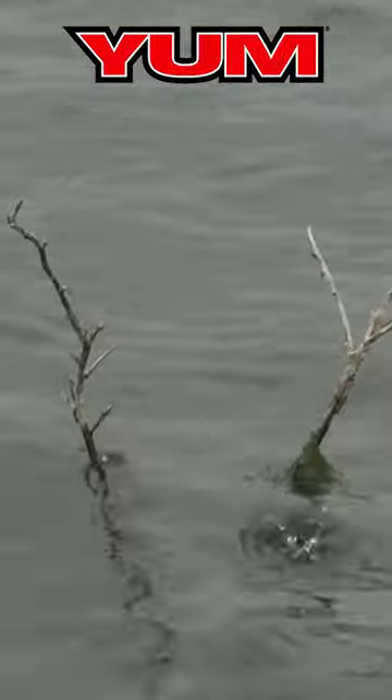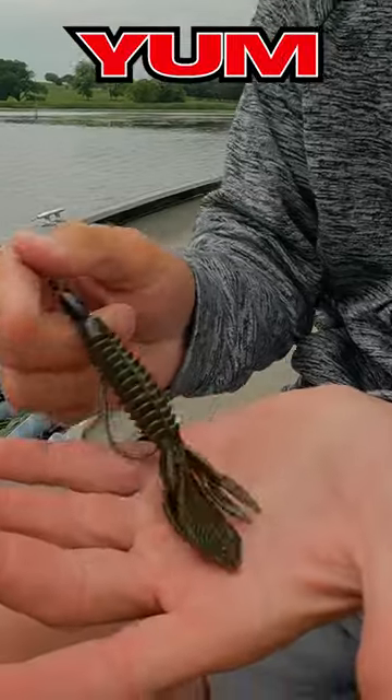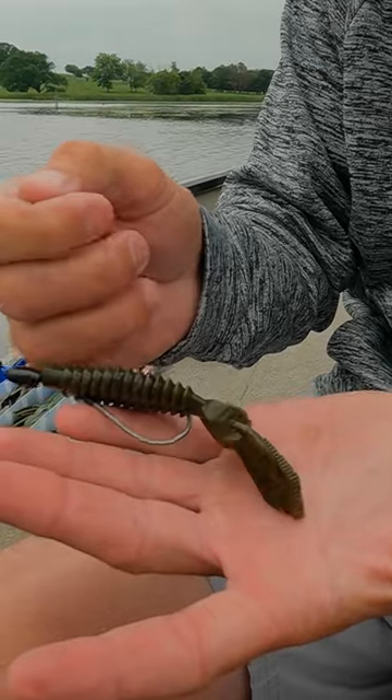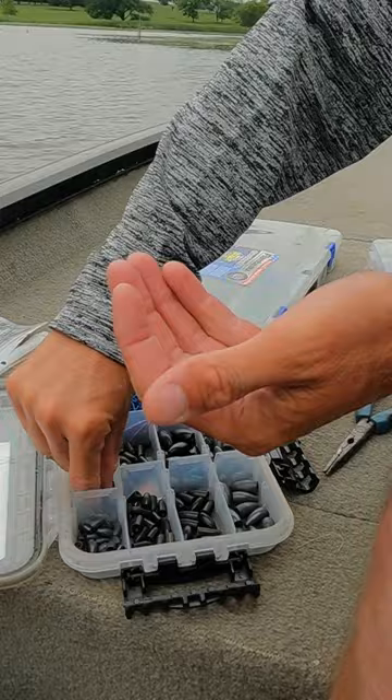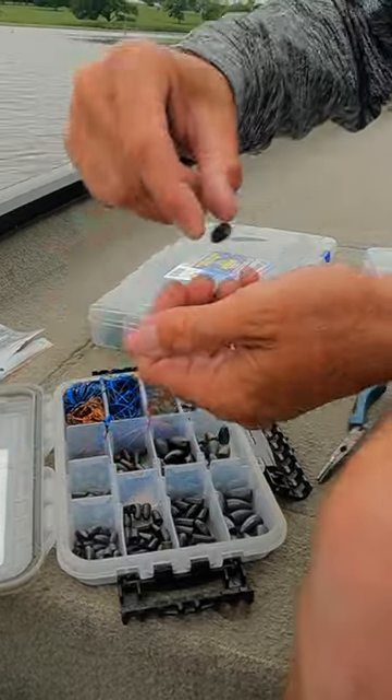For flipping shallow water, my go-to setup is the Yum Wooley Bug. It glides, it does everything I want it to. I can make that bait do different things with different sizes of weights.